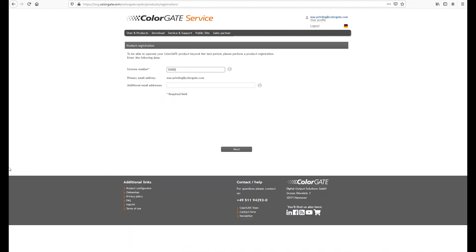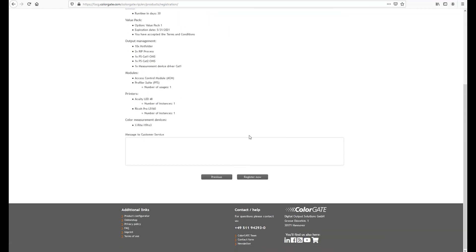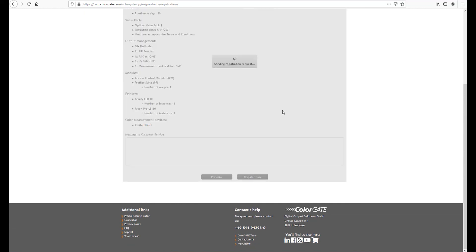In order to do this, go to users and products, product registration. First, please enter your license number here. You will find this number in your welcome email or in the delivery of the product. If you wish, you can also add further email addresses to which, for example, the activation code should be sent. This can be useful if the buyer and the user of the product are different people. Then click on register. This registration will also be confirmed by email.